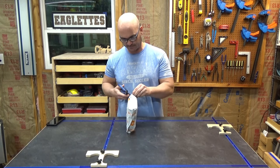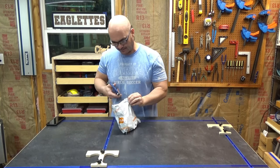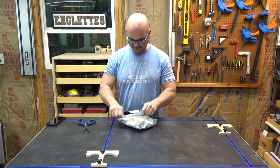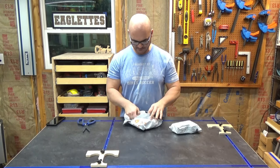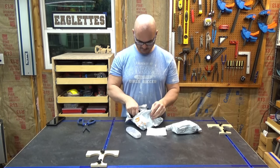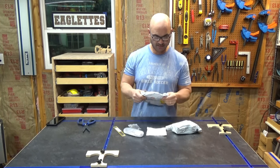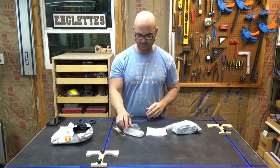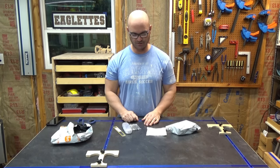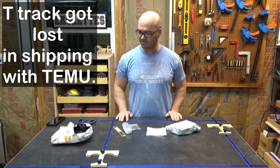I'm just not a big fan of their packaging — it could be so much better. This one already had a couple of nicks on the outside. Part of the success with receiving everything intact often comes down to item size; smaller items packaged together aren't as big of an issue.